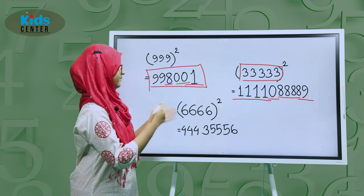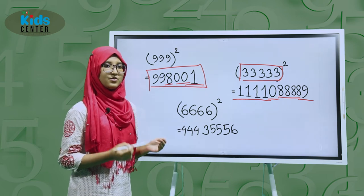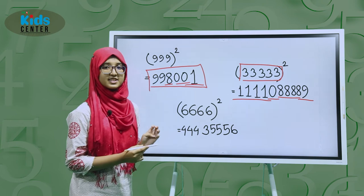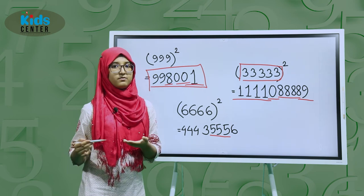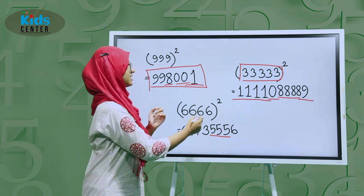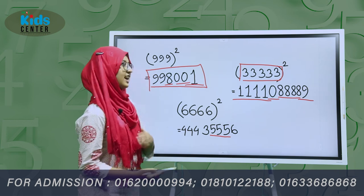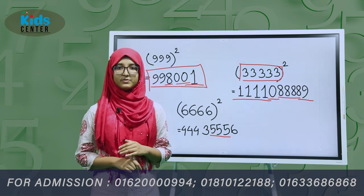Same goes for 6666 squared. Write 3 and 6. Subtract 1 from 6 to get 5, and write 5 three times because there are 4 digits. Then add 1 to 3 to get 4, and write 4 three times. So the answer is 4,443,555,6.